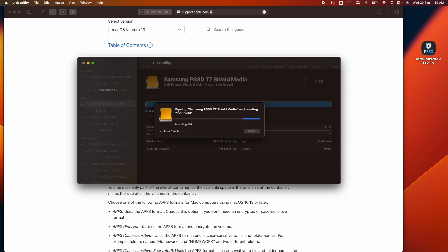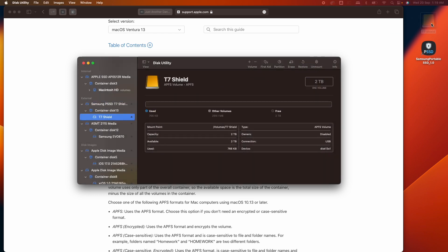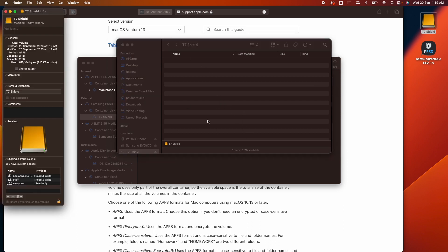A warning will appear noting that anything on your disk will be deleted. Once that is done, you can see the new T7 Shield volume is empty, and checking the format confirms it's now APFS.